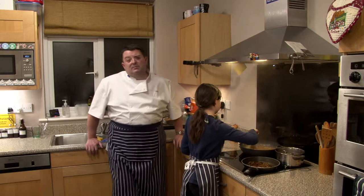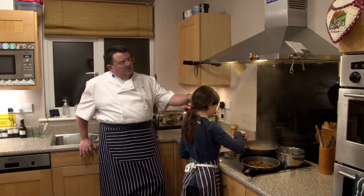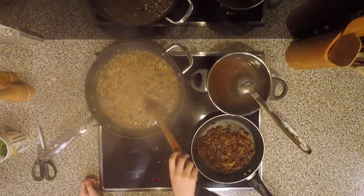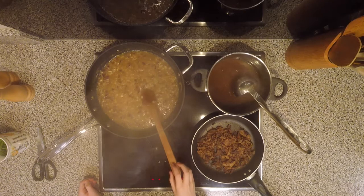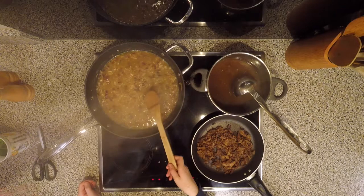You guys are really lucky getting a lot of live Zoom stuff — not everybody gets that. So when you are doing your live Zooms, make sure you're on time, on form, and don't muck around using the chat function or sticking up silly hands. How's it looking now, Imogen? Is it all getting absorbed? Yes, and it smells nice. Good — we're getting towards the time where we'll add the final ladle and add the rest of our mushrooms.